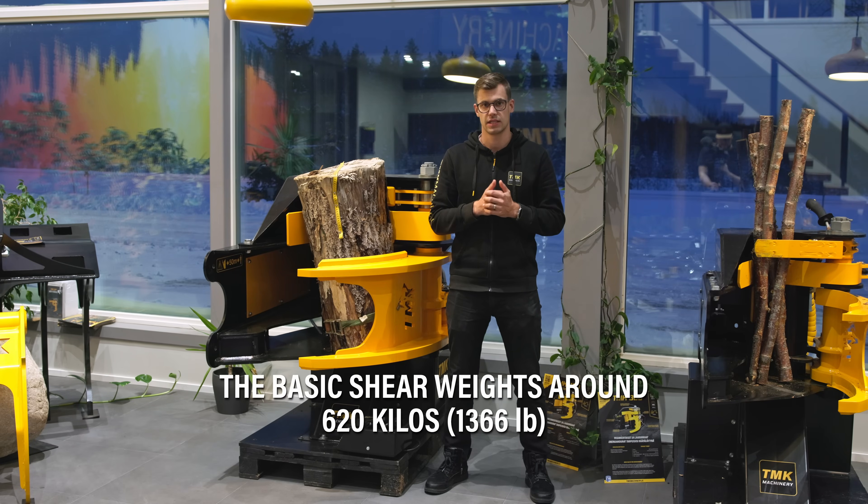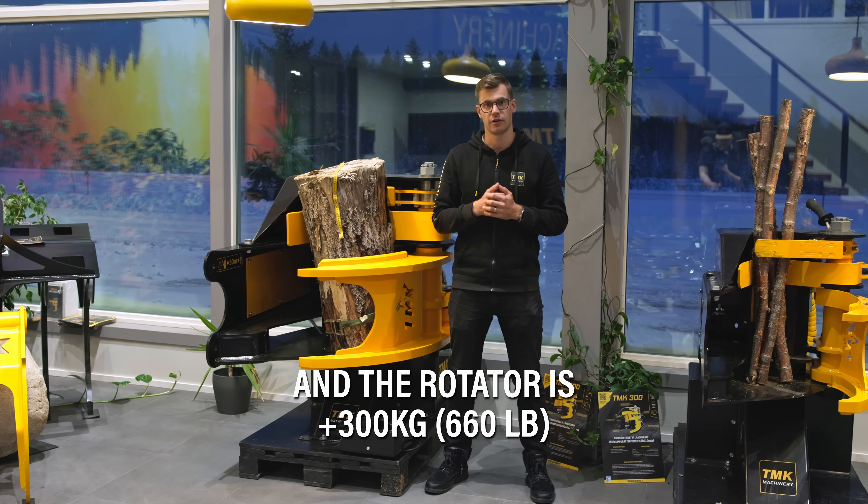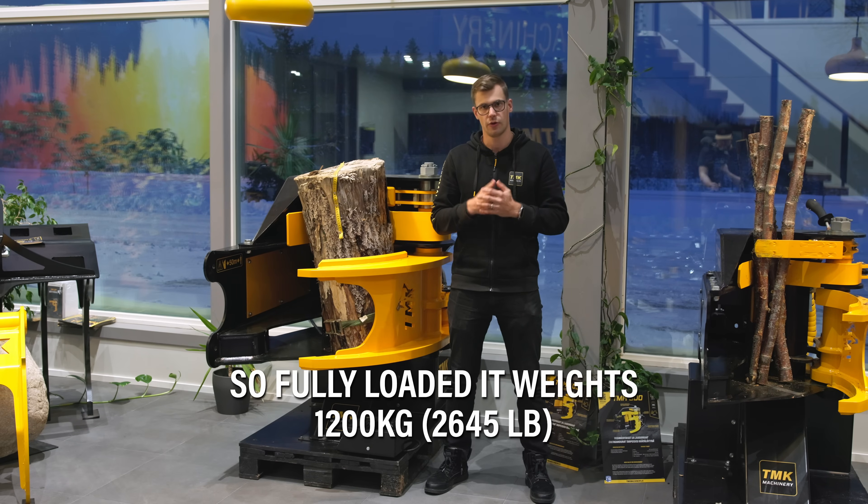The basic ship weighs around 620 kilos. With collector and delimber, 900 kilos, and the rotator is 300 kilos. So fully loaded, it weighs 1200 kilos.